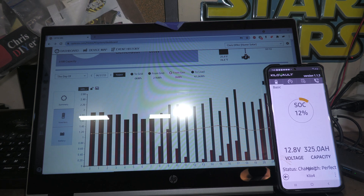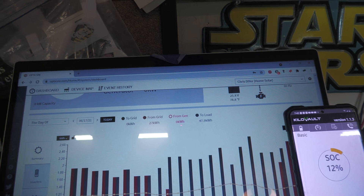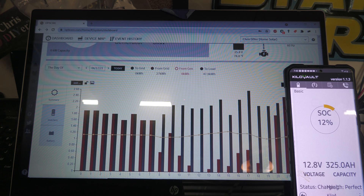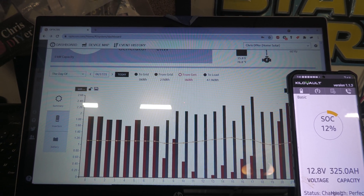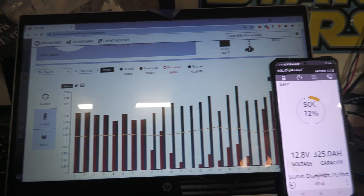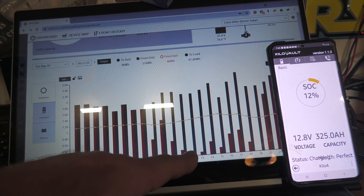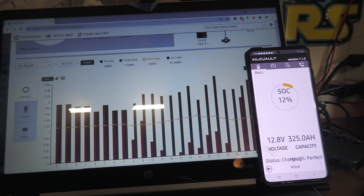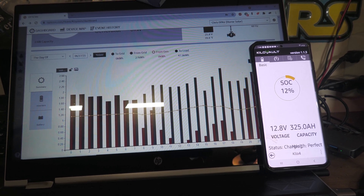Let me turn the light off here. So yesterday — this is a graph from yesterday — my lows were about 48 kilowatt hours but I only used 27 from the grid, so about a 20 kilowatt hour offset. But you can see right down here, even though I had good battery voltage, the inverter would just kick on and use grid power. It shouldn't be doing that because my loads aren't above what the inverter is capable of doing.